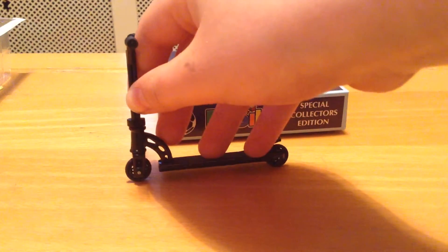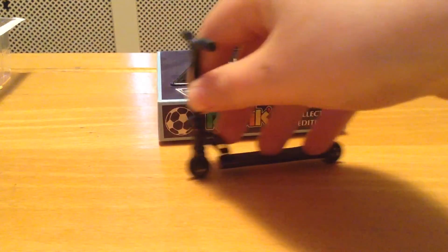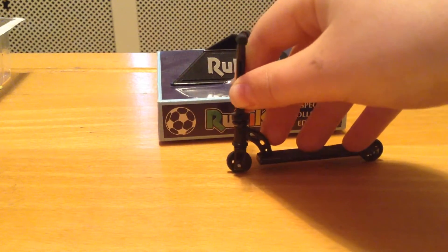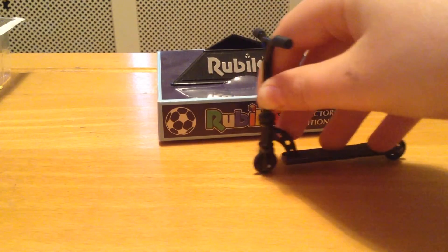Hi guys, welcome back to another finger scooter intro. Today I'm going to be teaching you how to nose grind. The nose grind is a fun grinding trick — it's the first grind trick I'm showing on my channel.